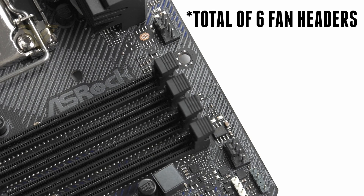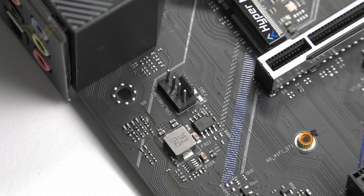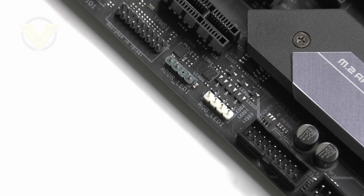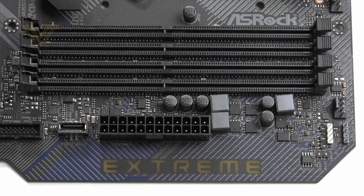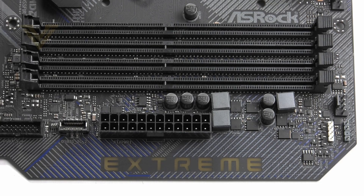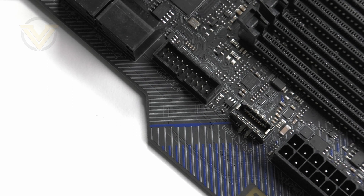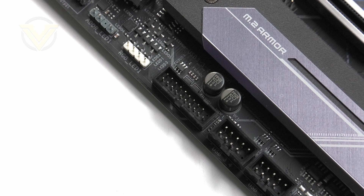There are five fan headers in total: two up at the top for the CPU fan and another three which can double up for either case fans or pumps. For additional RGB we have four headers — two at the top and two at the bottom of the board, with two of those being addressable. Moving on to memory, there are four slots for dual channel DDR4 up to 128GB and up to 4266MHz. Right next to the DDR4 section we have two USB 3.2 Gen1 front panel headers, one providing support for Type-C, and there is also another header at the bottom for compatibility with new and older cases.